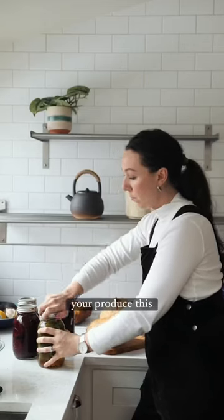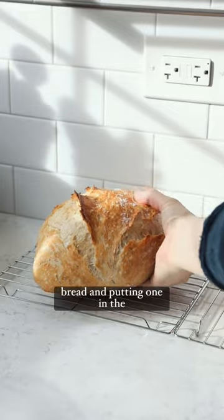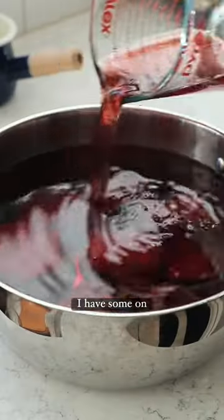Save food waste by preserving your produce this winter. I love making several loaves of bread and putting one in the freezer just so I have some on hand.